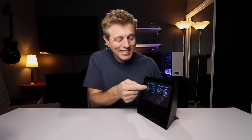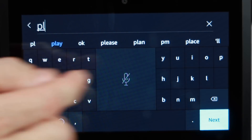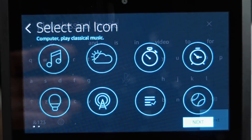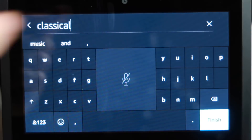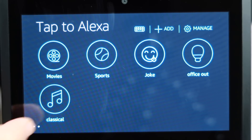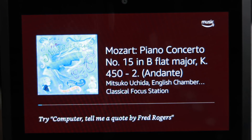Another function that's pretty cool is the Add function. You can do common requests and make an icon that lives on the screen. So let's say I want to listen to classical music — I'll type 'Play Classical Music.' It's taking some of the requests I've already asked for and predicting them. If I hit the Next button, I can pick an icon. Let's go with the music icon and name this 'Classical,' then hit Finished. There's a new icon called Classical — now we can just tap that and it plays classical music from Amazon Music.